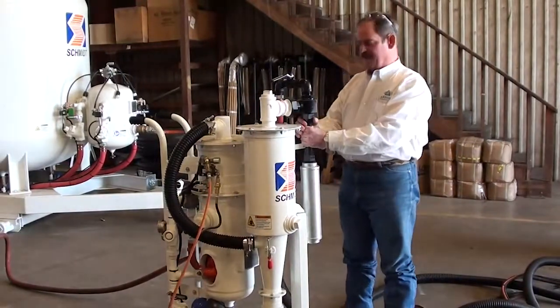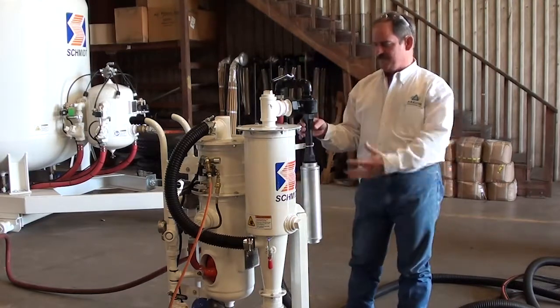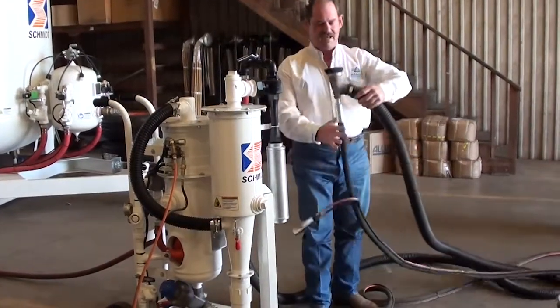This piece is what creates the vacuum. The red hose here comes from your compressed air source, brings air through this venturi, creating a vacuum on here, which produces the vacuum on this unit that ties back to the blast head.